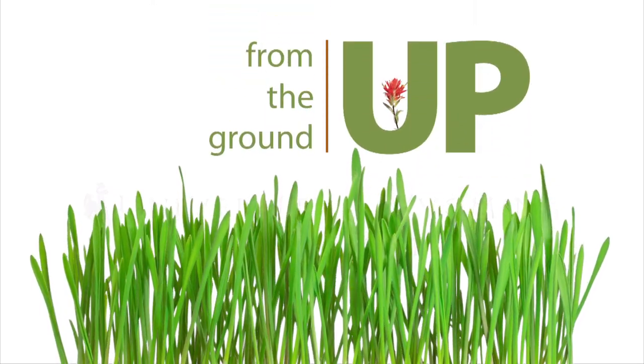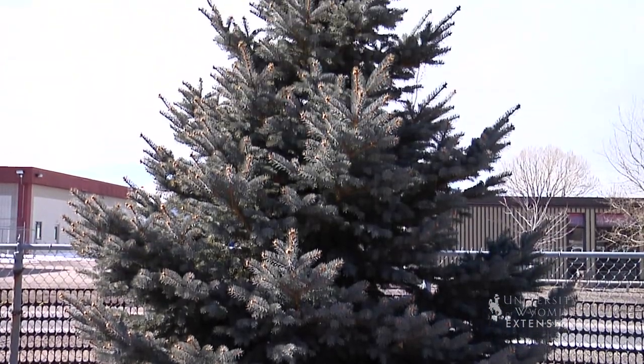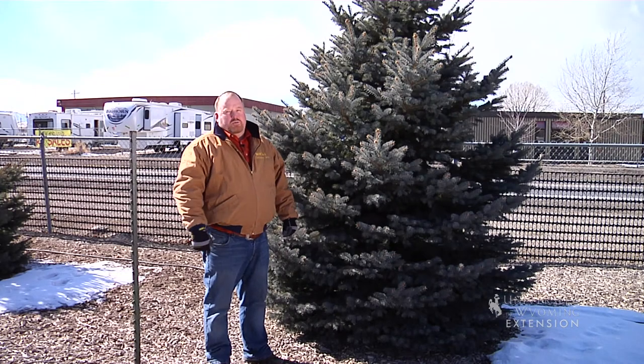Last week we promised we'd talk about pruning evergreen trees, and in general evergreen trees don't need as much pruning as deciduous trees. First of all, if there's any dead, dying, or broken branches in the tree, we're going to cut those branches out.